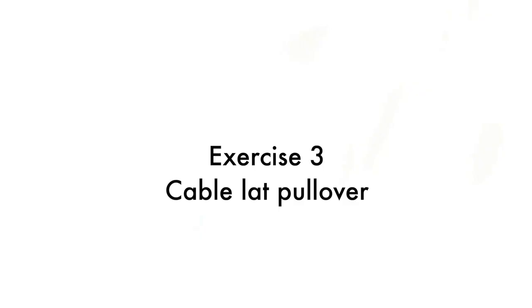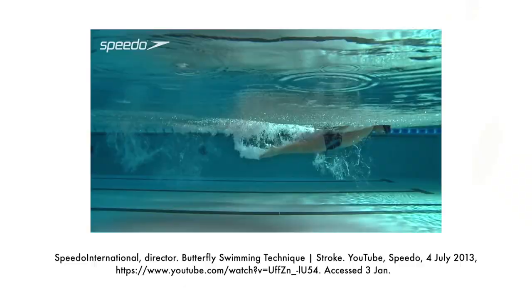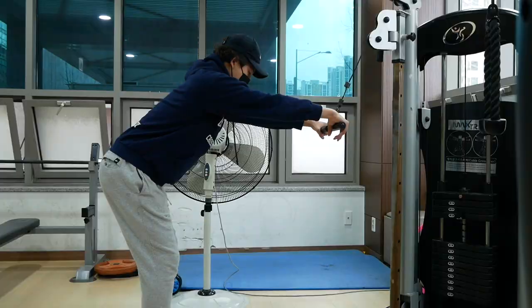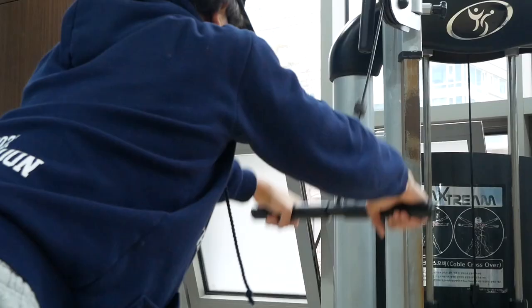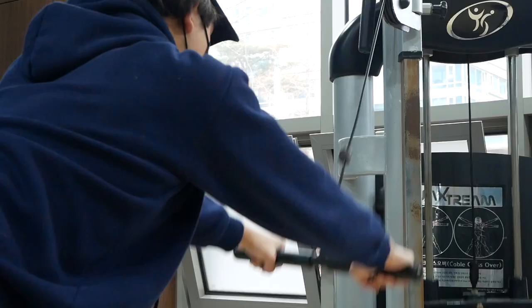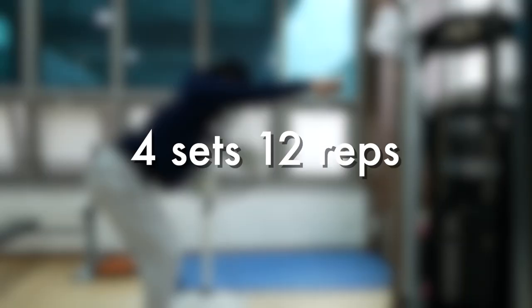Exercise 3 is the Cable Lat Pullover. This is a lat isolation exercise that mimics the movement patterns of a freestyle or butterfly pull. Attach a wide bar to a cable machine at its highest point. Take a few steps back so that your arms are fully extended and your upper body leans forward at an angle. Ensure that your back does not round by bracing your core. Pull the bar down to your hips, keeping your arms straight. Make sure you focus on utilizing your lat muscles and not your arm muscles. Perform four sets of 12 reps.